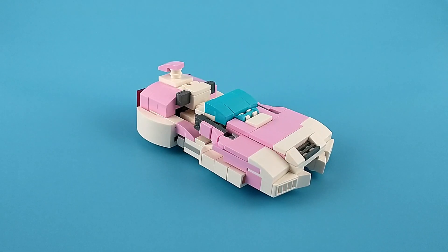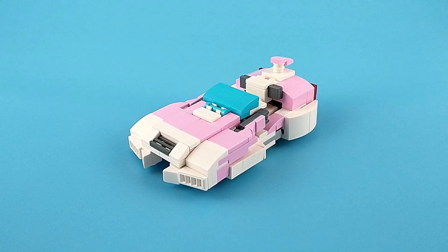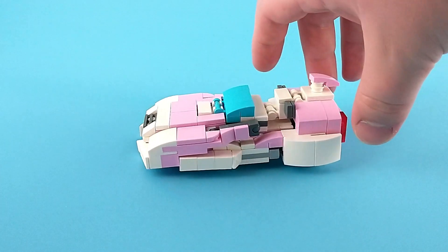Hello and thank you for watching. This is STSC and I'm back again with a new LEGO Transformer. This is my G1RC and I think it's pretty accurate.